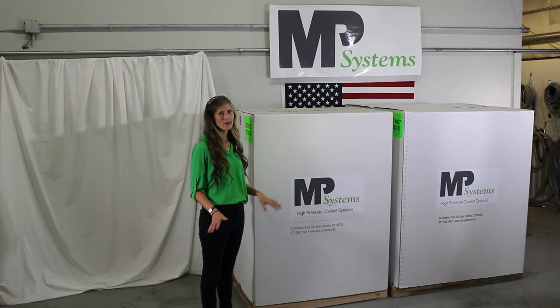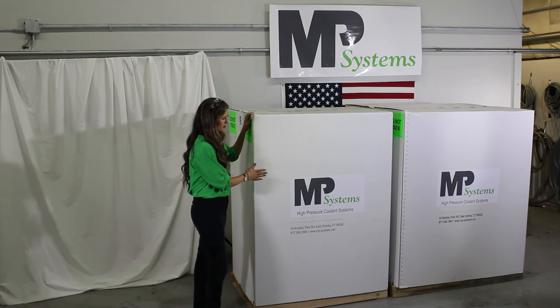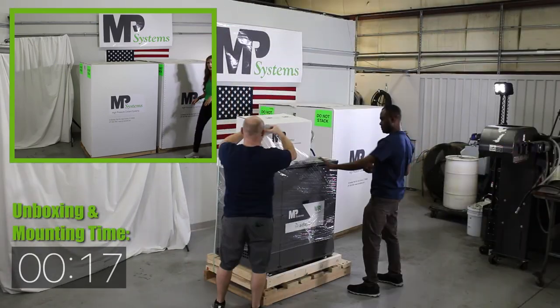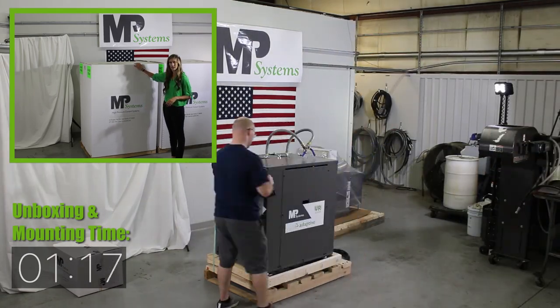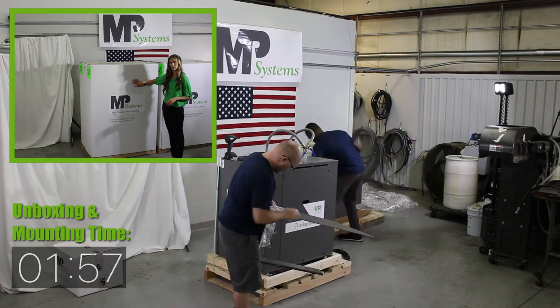When you order a pump-mount mist collector, it's going to be very straightforward. Everything comes from MP all together. What's going to show up at your shop is going to be two boxes — this one has the high pressure coolant pump in it, and this one has the mist collector. At MP, we put a lot of emphasis on how we ship our products. They come with a custom-made pallet, and this box is nailed on so that it won't come off. We intentionally use a white box so that they're noticeable during shipment.